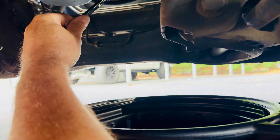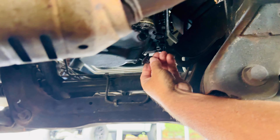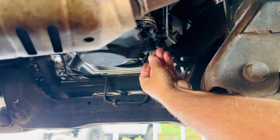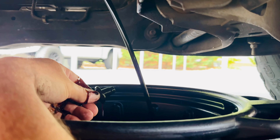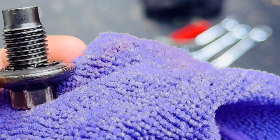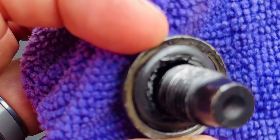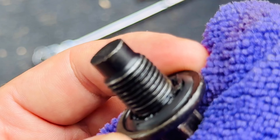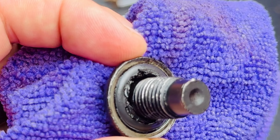We've got our oil pan under us. It's going to be a 13 millimeter - you want to loosen it and then move it quick down into the pan so you don't get any spills anywhere. The bolt was leaking around it, had a little drip. Look at that rubber gasket - look at the damage to that. That's crazy. So we're going to the parts store to pick up a new bolt with a new gasket - that's the main reason for that leak.